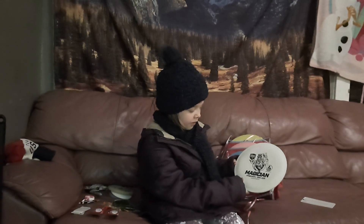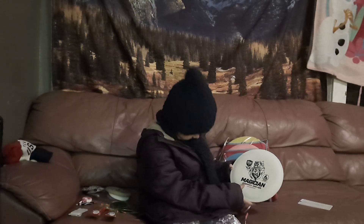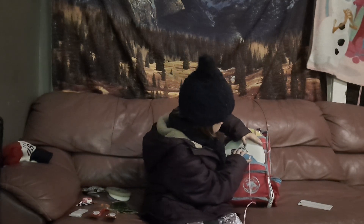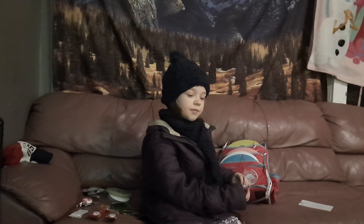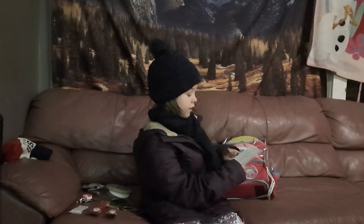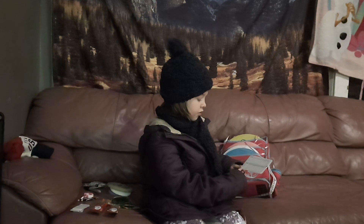My last disc I put in the bag is my Magician Fairway Driver. It's for when it's more like clear — completely clear. I have a string attached so I can find my discs. I have a reusable scorecard.